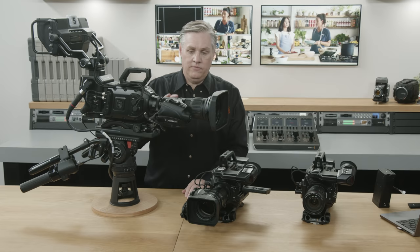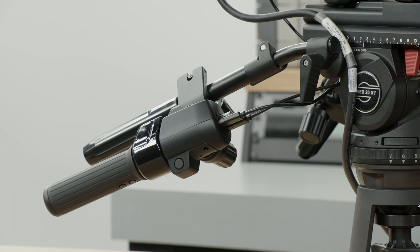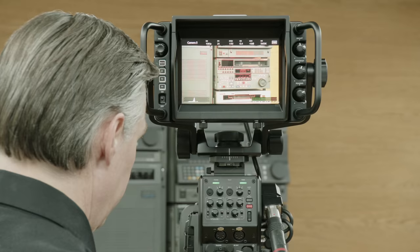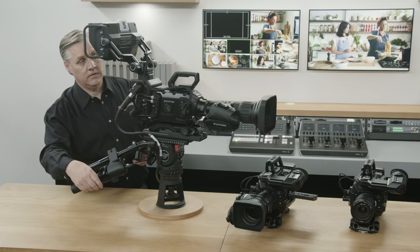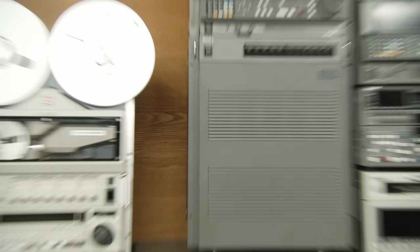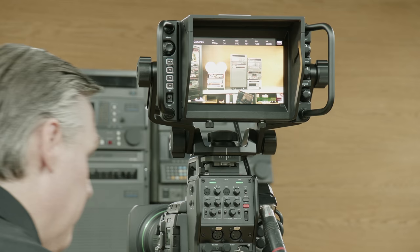There's also another new feature — a quick zoom. With par-focal lenses, you often zoom in to get the focus accurate. We've set the buttons on the side of the zoom demand to be a quick zoom in by default. So if I'm working and I want to do a quick focus, all I need to do is push this button and it crashes in, I can focus quickly, and then it comes back out again. You can do this any time you need to go right in — crash in, focus, and it comes back out.